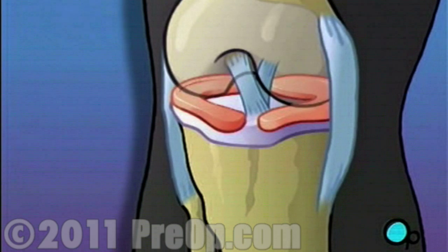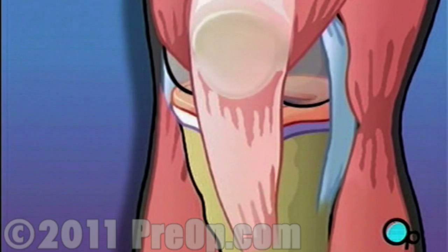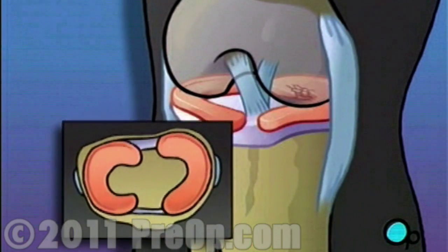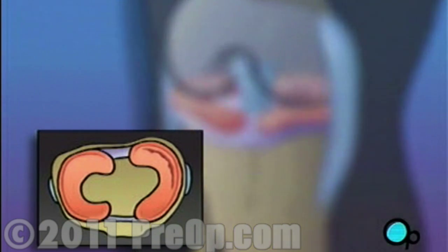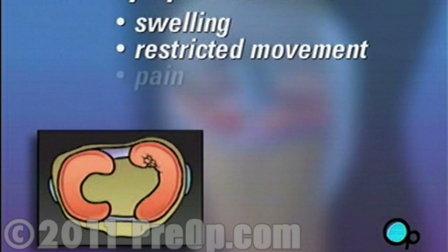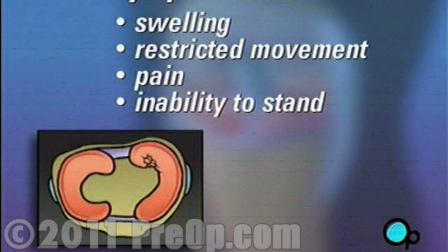The meniscus is cartilage that not only protects the bone, but also acts like the leg's shock absorber. Twisting or bending the knee during sports, or even normal activity, can damage the meniscus. Symptoms include swelling, restricted movement, pain, and even the inability to stand on the affected leg.